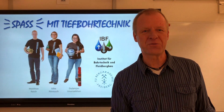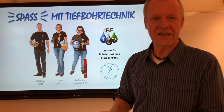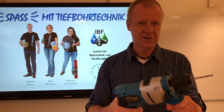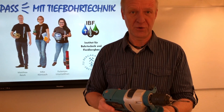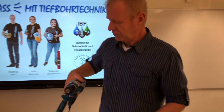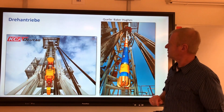Hi y'all! Welcome to Fun with Drilling Engineering! Today it's all about how we get that drill bit rotating. You all know that the drill bit has to rotate, otherwise it won't drill. And on our drilling rig, we got some rotary drives for that.